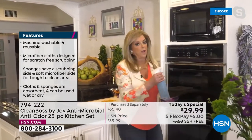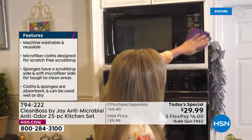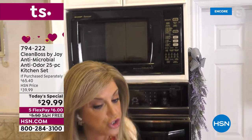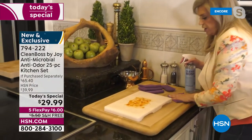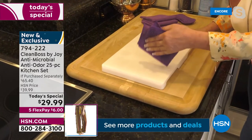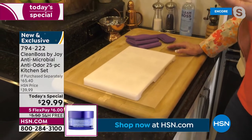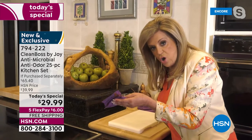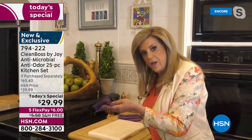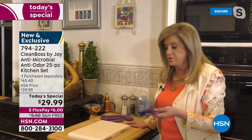Here we have the microfiber cloths — every time I clean with them, I realize how incredible they really are. They're super absorbent, you just wipe and they keep going, and you never worry about any buildup of germs or bacteria. So here's a cutting board — I'm going to spray the Clean Boss on it and take this microfiber cloth to pick it all up. I can rinse this out at the sink and just leave it there — I don't have to put it in the washing machine. Just rinse it with water and know it will inhibit odor-causing bacteria and mold.